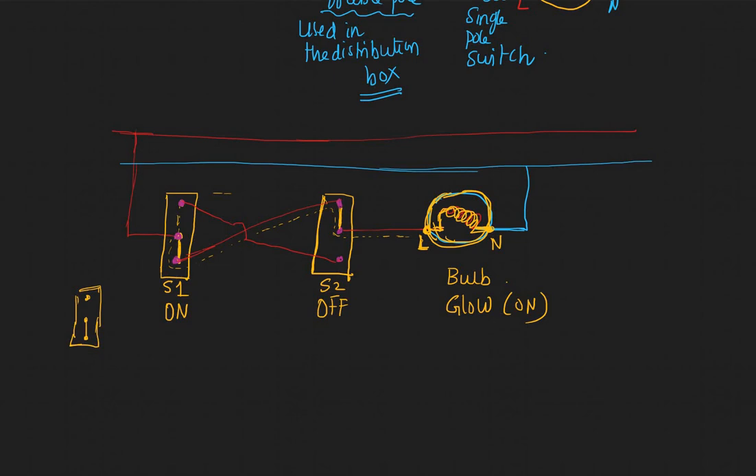Now when switch one is on and switch two is also on — meaning switch two is also pulled down — the live wire gets disconnected. There is no connection established, so one end of the bulb doesn't have any current coming in, and hence the bulb will be off.